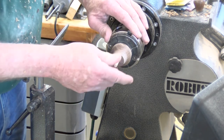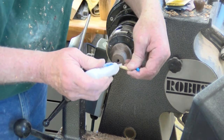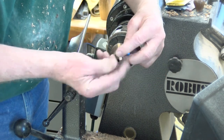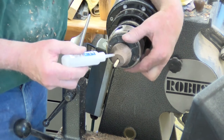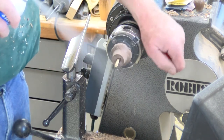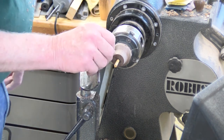Now we need to put it into the recess we've made. I use medium CA glue — squirt a little in there, maybe a little there, sometimes I'll put a little there to kind of lock it in, then spritz an accelerator on it and let it sit for a second.